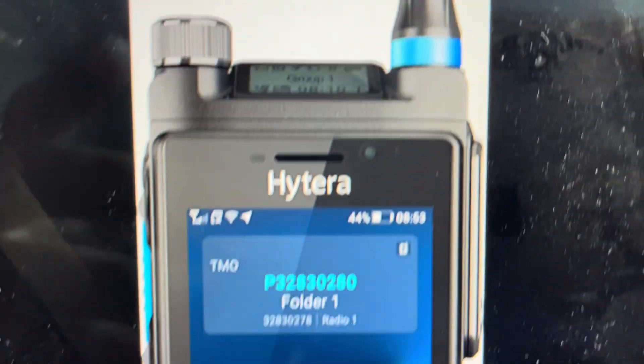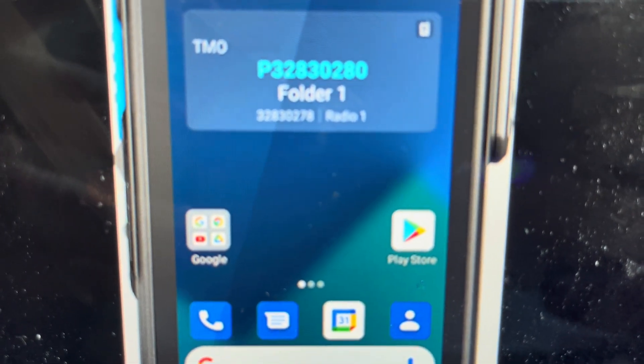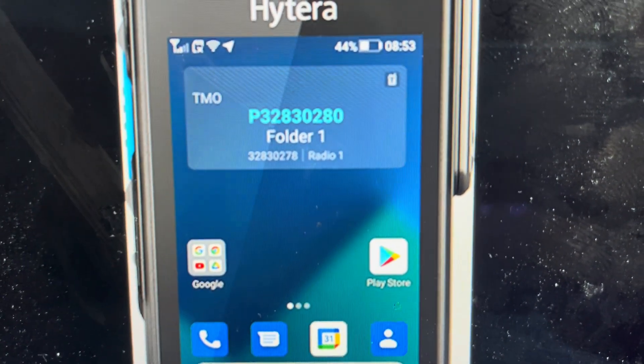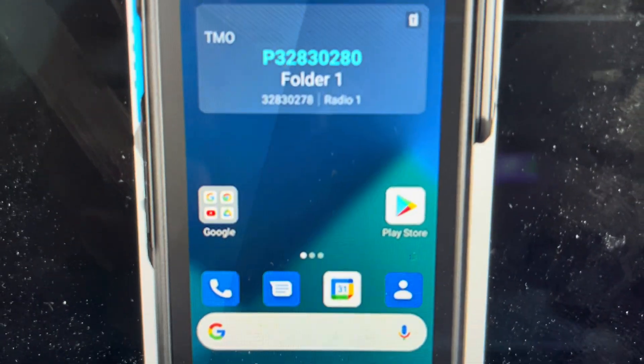It's quite easy. You'll need to have access to the device, so you'll need the pin code if it's pin protected. You're going to go to the settings menu on the screen, from the settings menu you'll select the systems submenu, and from the systems submenu you'll select the factory reset option.